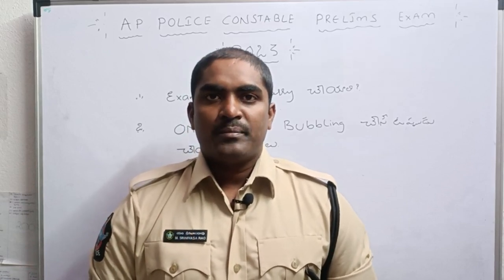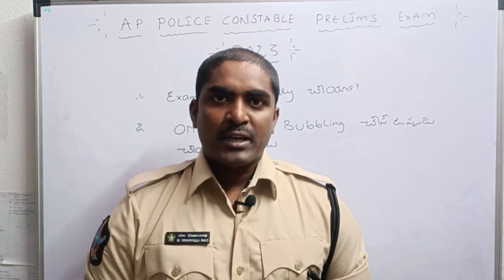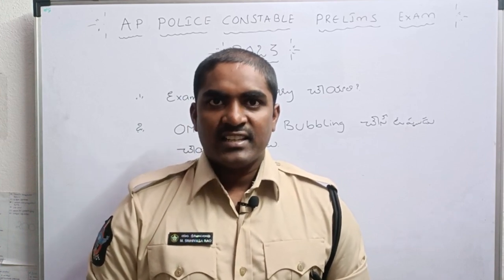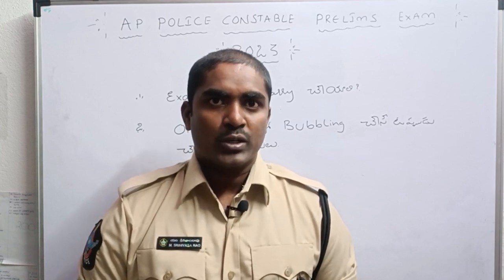Hello everyone, welcome to Raju Computated Rex. Friends, we will learn what to do in this video.